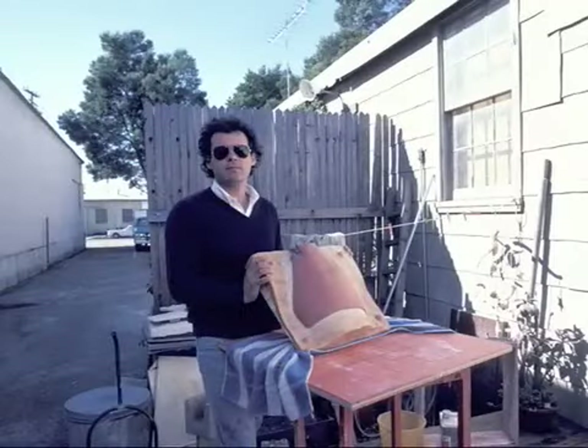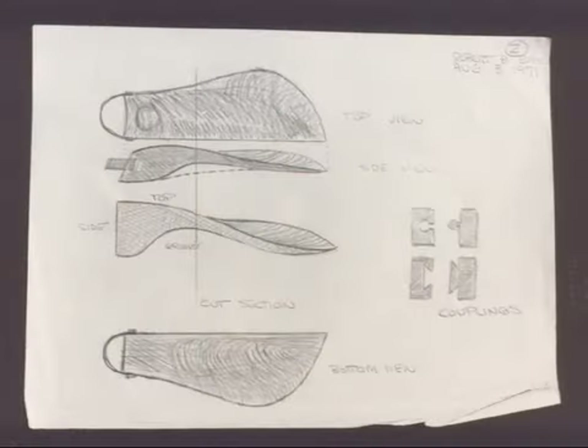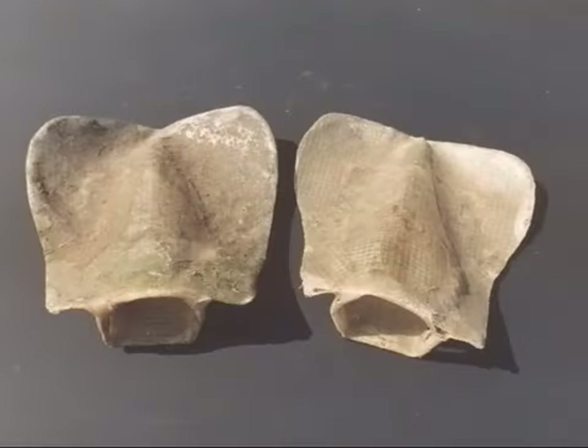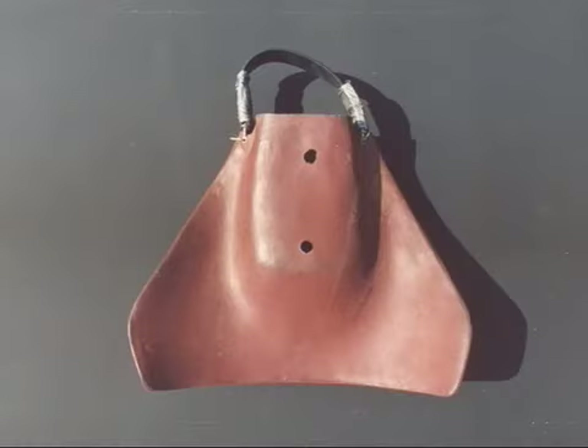At his beachside Santa Barbara studio, he traced the movement of a kicking leg and optimized natural marine design to the human form. Even his earliest prototypes moved water better than many fins still sold today.